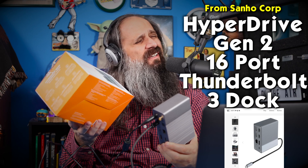Today we're going to look at something from a company called Sanho — S-A-N-H-O. All their products start with the word Hyper. This is the HyperDrive Gen 2 Thunderbolt 3 dock. That's a bit of a mouthful, but stick around and I'll tell you a little bit about it.